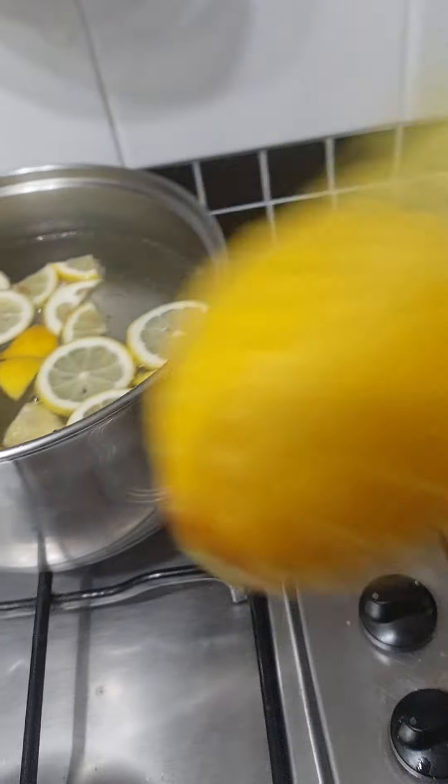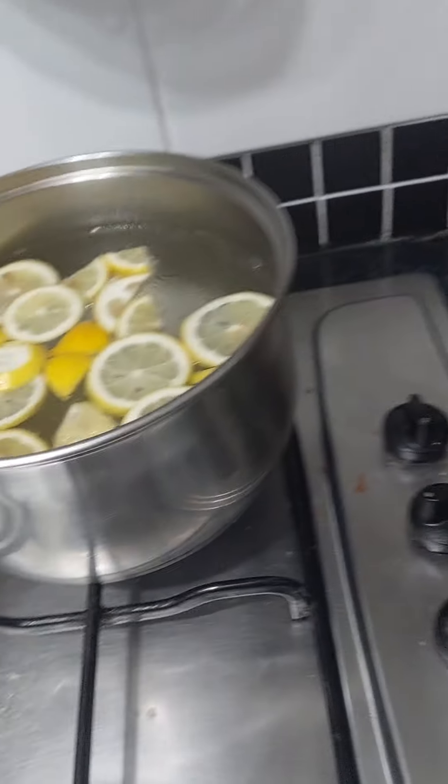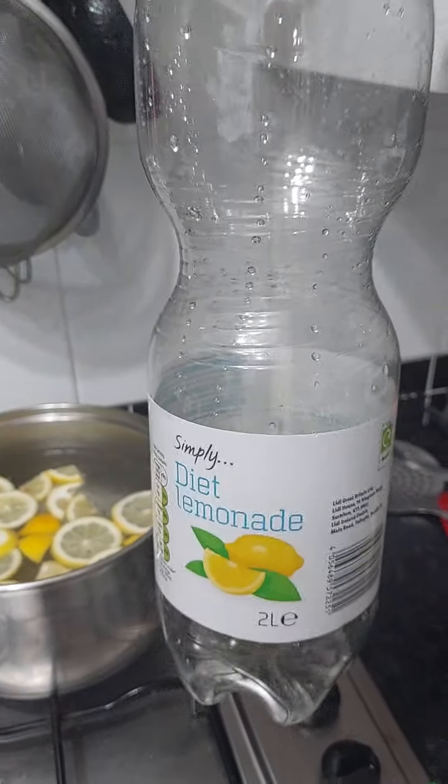Hi everyone, good evening. It's Tuesday evening, this time of year everyone's got colds and flu and snips and snots and everything. Well, just get yourself a few lemons from the shops — they're not very big ones. I cut two up and I put a full bottle of cheap lemonade in.